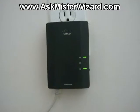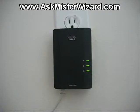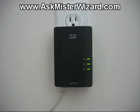I waited about 15 seconds, and then that LED finally started blinking, remaining on most of the time. It looked like data was flowing. I guess it just takes longer than I had expected for the two powerline adapters to find one another and make that link across the power line connection.